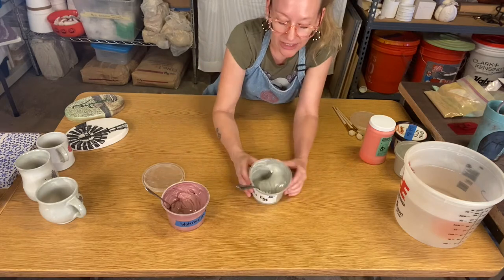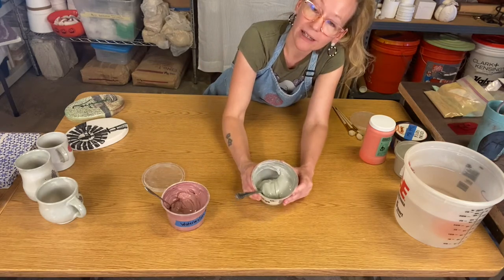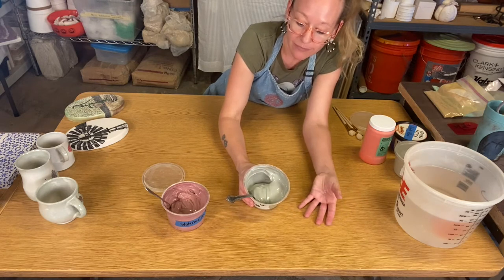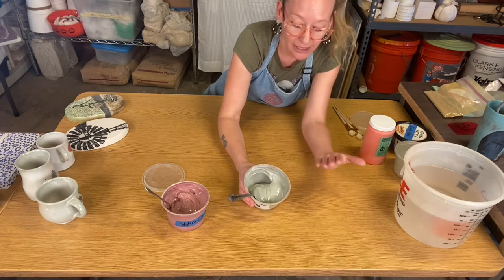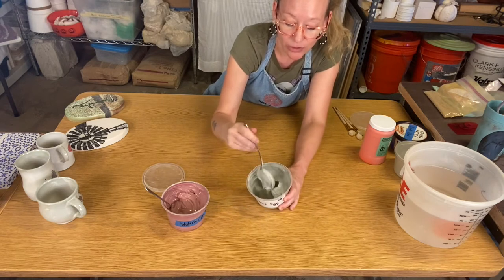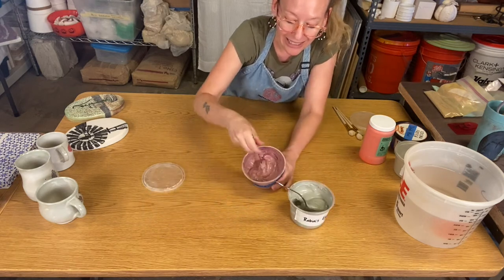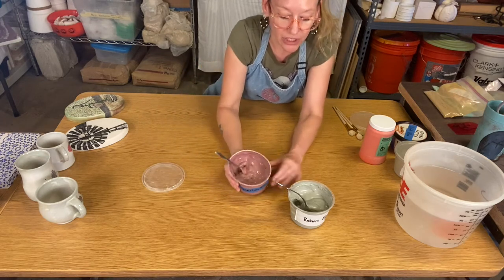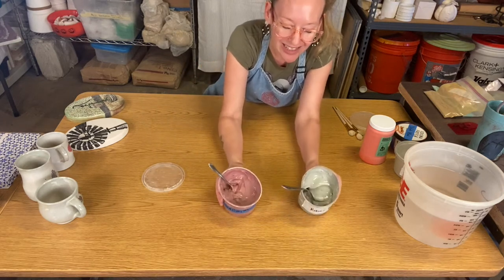I start with a white clay base — a white clay recipe — then I take that powder recipe, add water, and add a percentage of a ceramic stain to get colored slip.